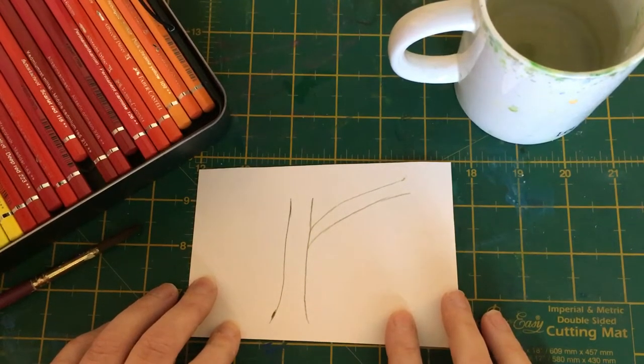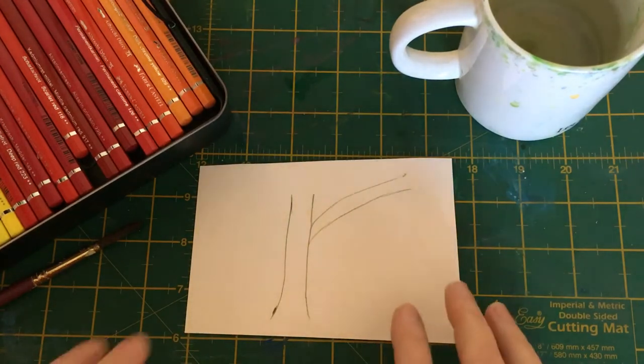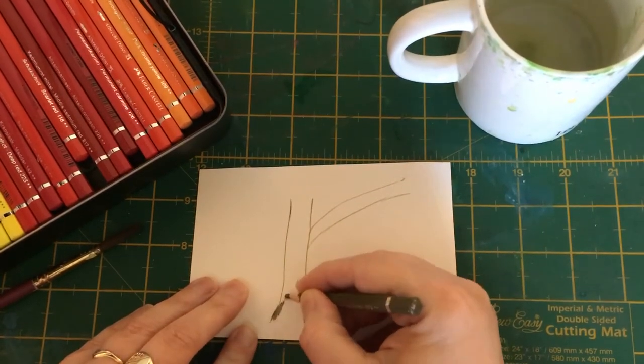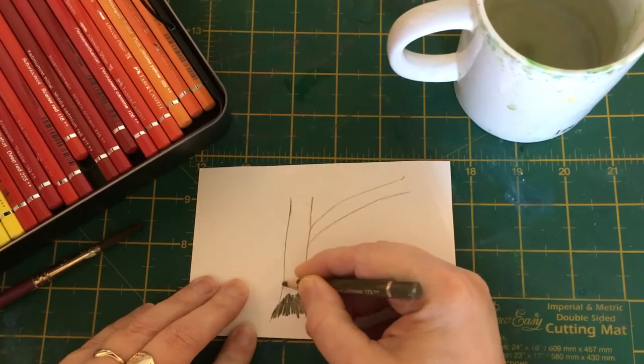We're working with watercolor pencils, and some people — especially those who are new to painting trees — make the mistake of doing the tree trunk all brown. I'm going to show you why it might be better not to do it all brown, and I'm going to use an olive green.